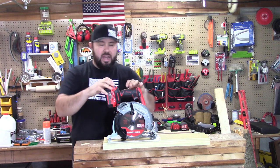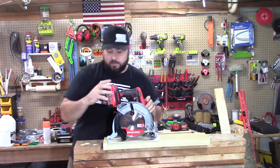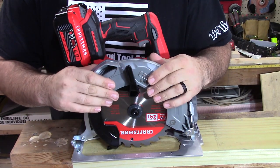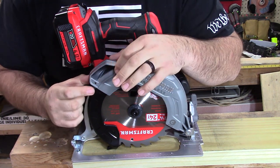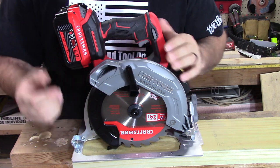So without further ado, let's talk about the tool. Let's zoom in just a little bit so you can see what we're working with here. Looking at the upper shroud — this is metal. It's really nice; it's nice to not have plastic. You do have a chute that comes off and you have the ability to put a chute adapter onto this and hook it up to a vacuum.